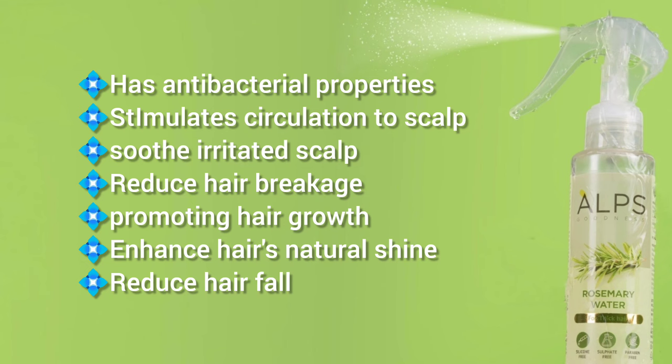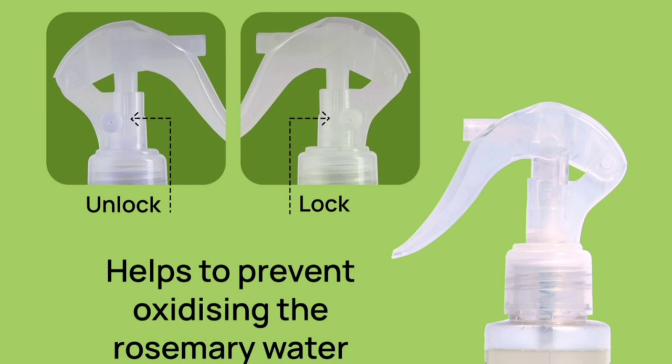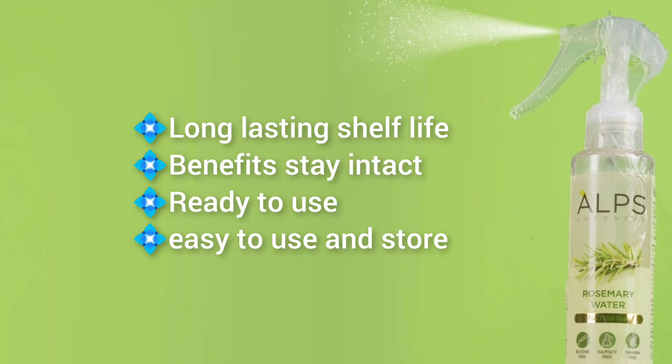This is not just plain rosemary water. If we use rosemary water, it will be oxidized. It will change color to brown. It will be oxidized in the bottle. But this product has a long-lasting shelf life and provides complete benefits of rosemary.